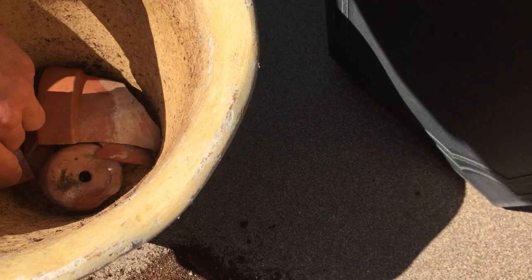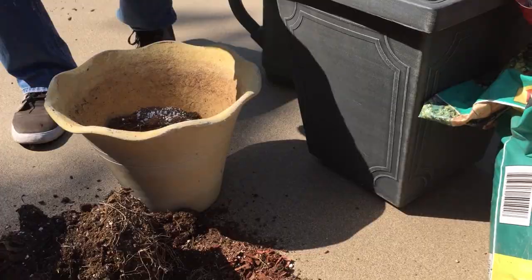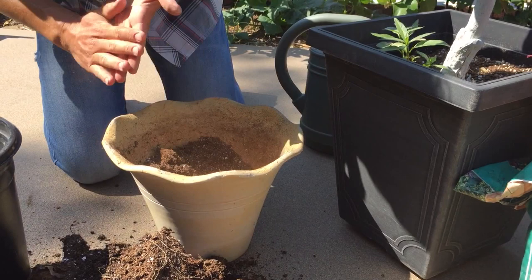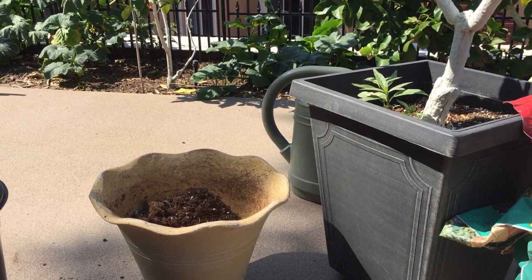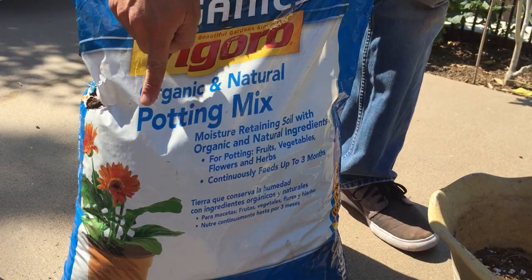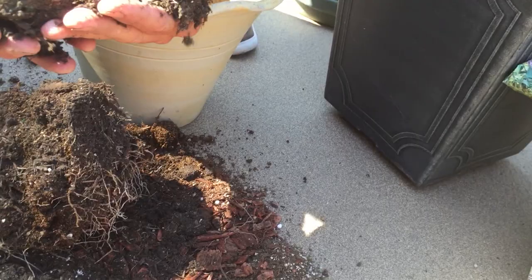We're going to take some of this perlite vermiculite mix and some of the soil and put that at the bottom. We'll take some of the perlite vermiculite and mix those all together. We can also add some moss to the soil. Another option, instead of putting all these different ingredients together, is to just use a product like this organic and natural potting mix, which will contain all the things we're putting into it — you can see the white flakes of perlite, some vermiculite, and a lot of compost. So we can use that as a mixture as well.